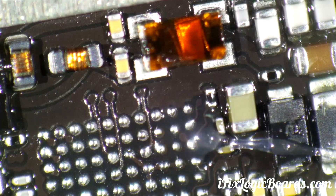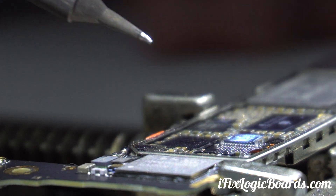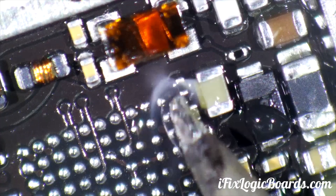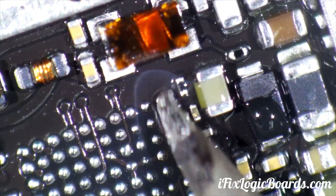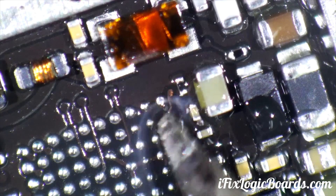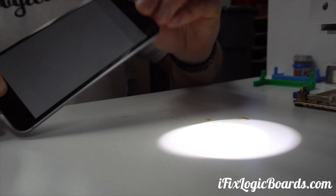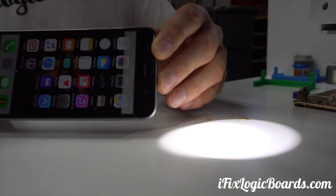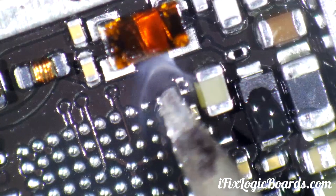So now we're gonna run a jumper. I usually like to just scrape off a little bit of that. See that? That pad is gone. That's because there was a break in that trace — that's why it had the gray lines, because it wasn't a solid contact. So we're gonna run a jumper wire there.